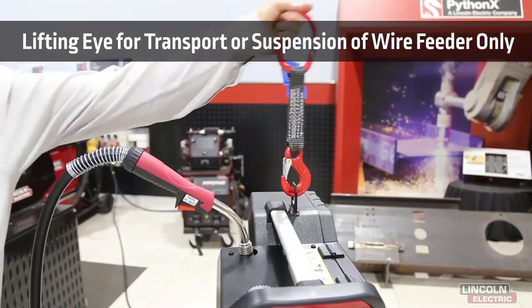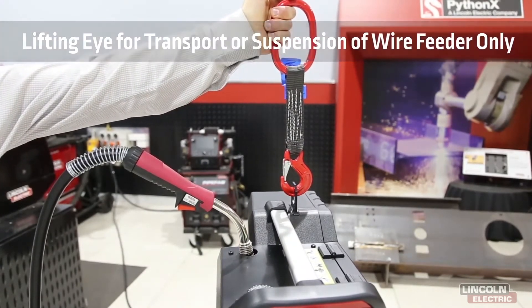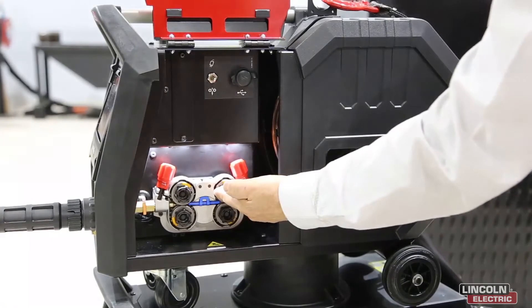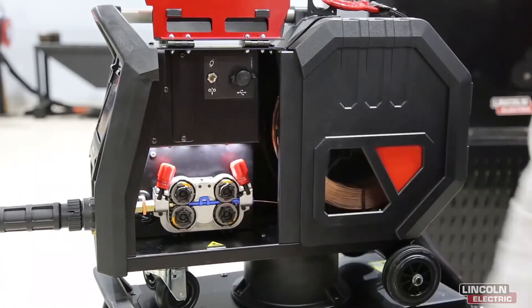The lifting eye allows for safe vertical lifting operations and easy transportation. Inside the wire feed cabinet we have a professional four drive roll system and LED lights for excellent operator visibility.